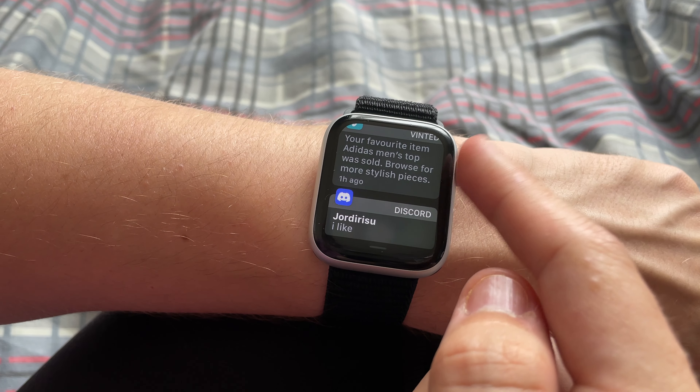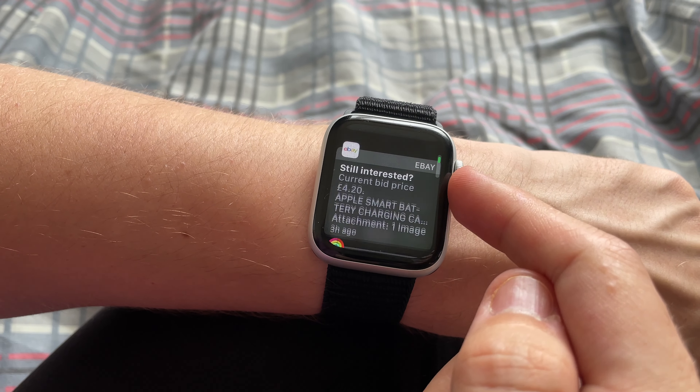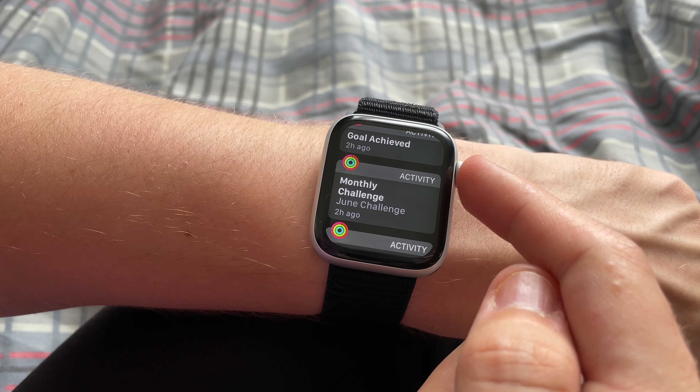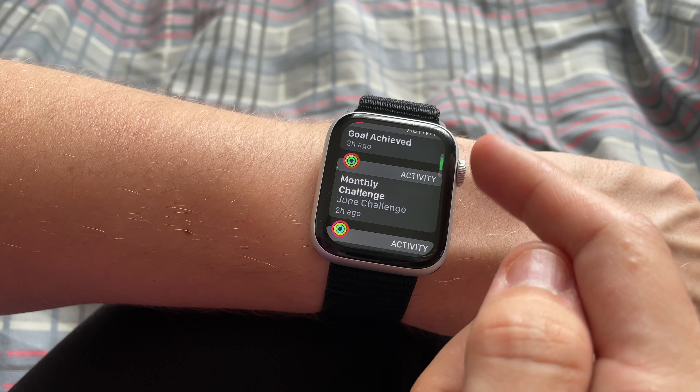Now onto some of my personal favourite things about this watch. The first one is notifications — just having a little screen on your wrist that you can glance at and scroll through notifications is so much easier than getting your phone out of your pocket, even though I know how lazy that sounds. There are also nice little notifications to keep me motivated throughout the day, like prompts to finish your exercise goals.